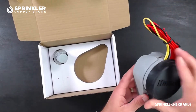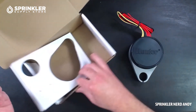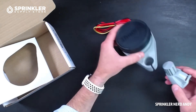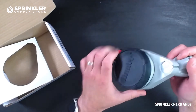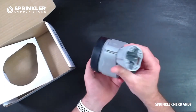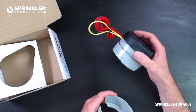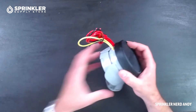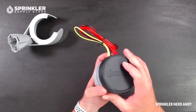In the box we have the Hunter Node product itself, then we have this retainer clip that sets right in, and then we have this mounting bracket — you can mount it to the side of the valve box to keep your Node right there. A lot of people just don't even use this mounting device and just leave the Node in the valve box. Totally up to you.